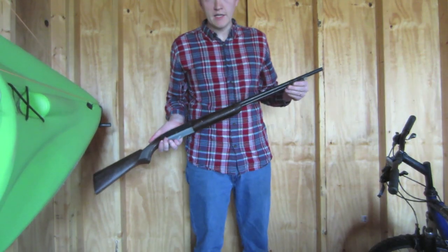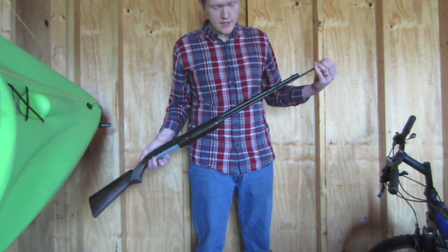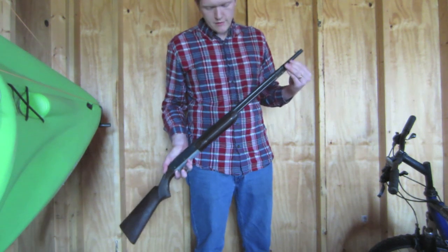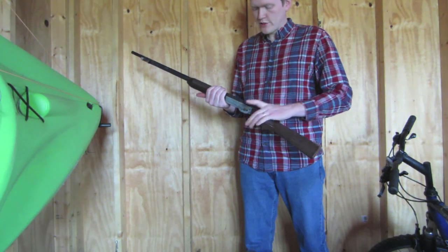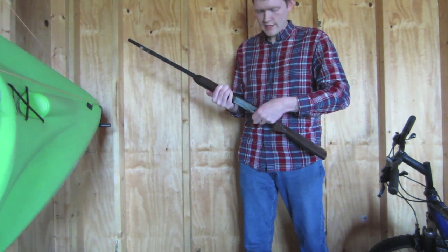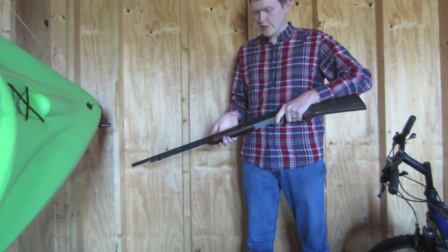To load this BB gun — just like on the 22 it's modeled after — you twist the knob on the magazine tube, pull that forward, twist it again, and it'll lock in place. A little hole opens up here to drop your BBs into, down into the tube, then twist it again and lock it back in place. There are no BBs in it currently. When you're ready to shoot — though the safety on this one is broken, normally you'd engage the safety — you pump out, back in, and then it's loaded and you're ready to shoot.